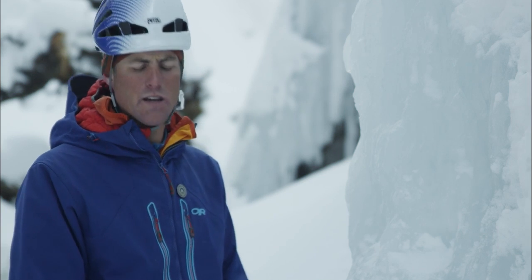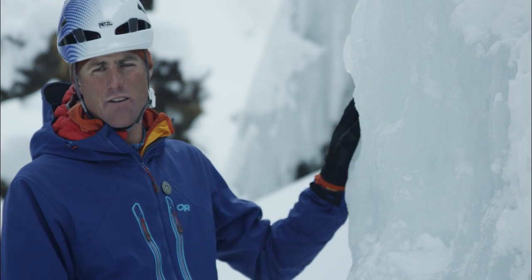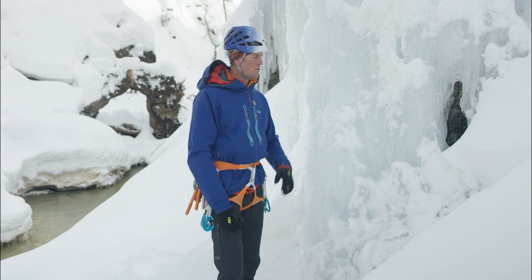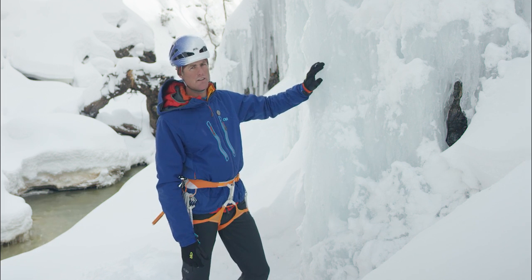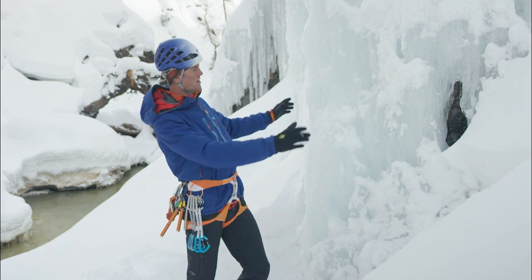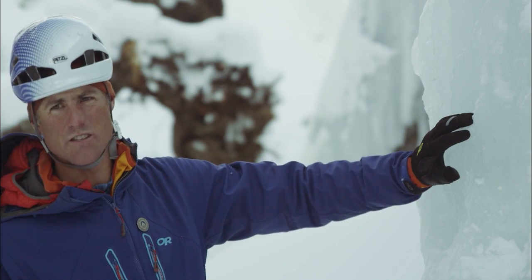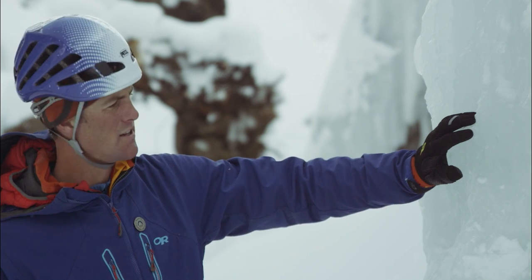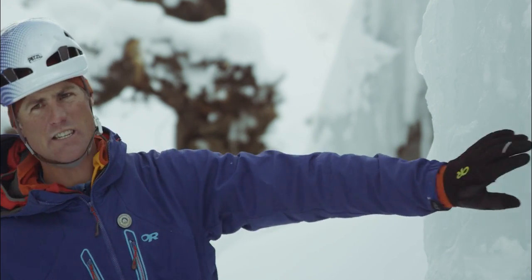For this scenario, because I'm standing on flat ground, keep in mind that I'm not anchored in at all. The first thing I want to do is find the best possible piece of ice. This is good here — we're well attached. It's got good, consistent color to it. It's not white and aerated. And another nice feature is that it's a bit of a convexity.